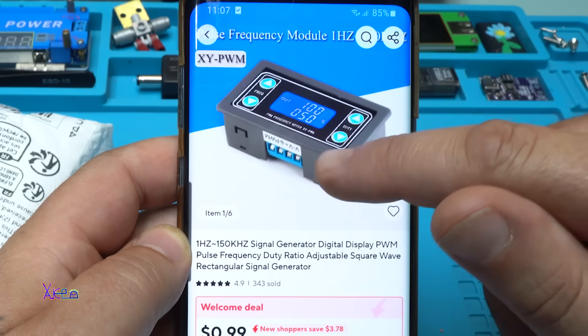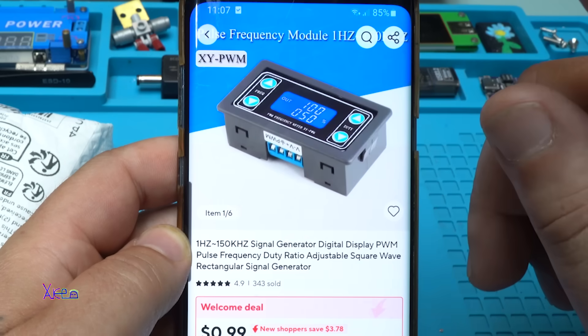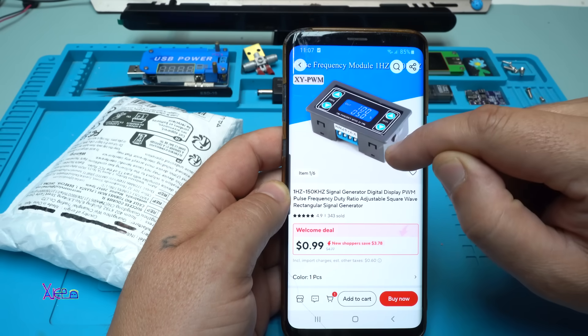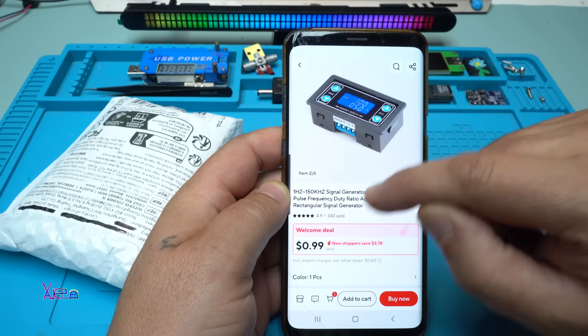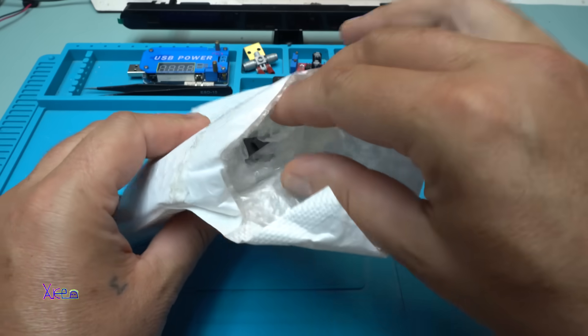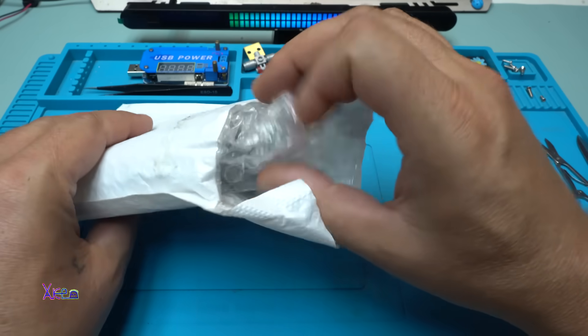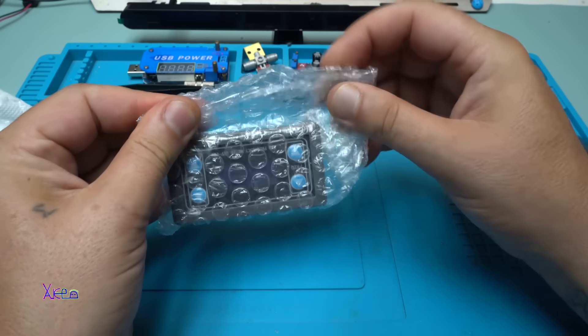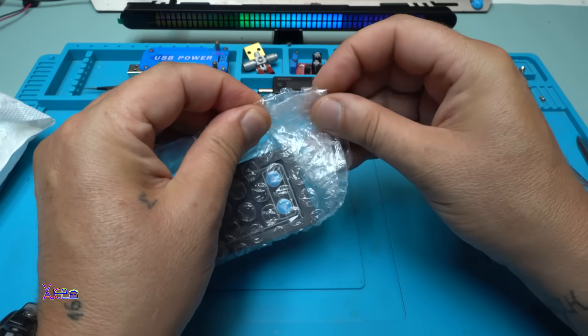It's pretty cheap and I ordered one — just the module — but this one has a case. I ordered it, got it with bubbles in the packaging, though the bubbles are not full.